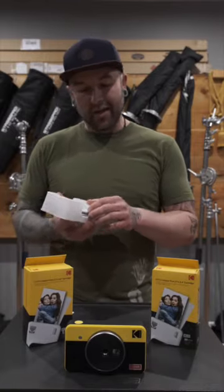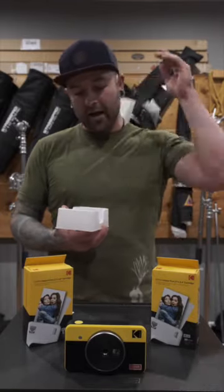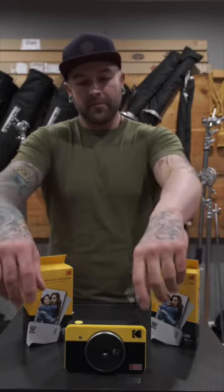In the package you'll find your thank-you card, warranty card, user guide, charging cable, and your wrist lanyard in case you don't want to drop your camera.